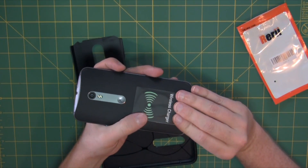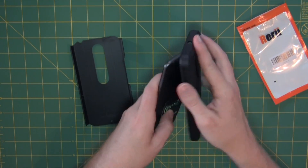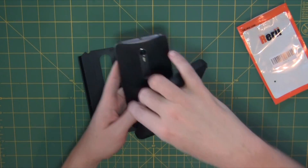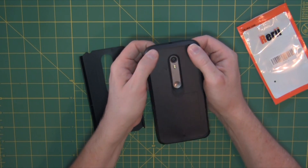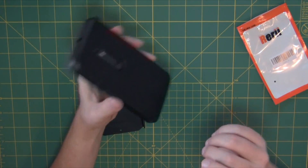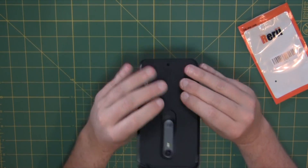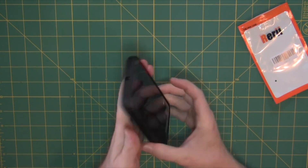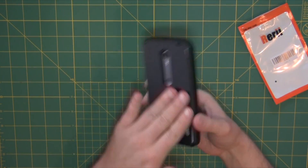I'm going to stick it down here where the phone curves in, so it doesn't create a bulge on the back that would make the phone rock. Just place it there, hold it in place nicely centered down at the bottom, slide the squishy neoprene part over that, and then flip the harder outer shell onto it. Now we have a Moto X Pure.